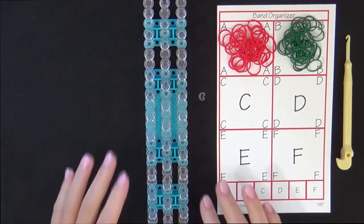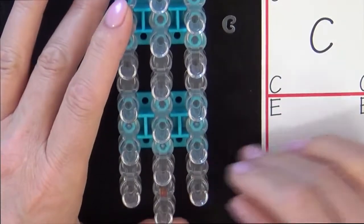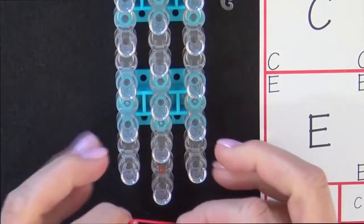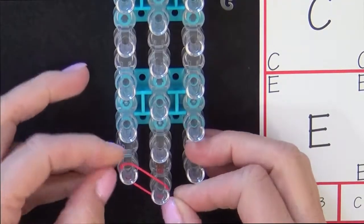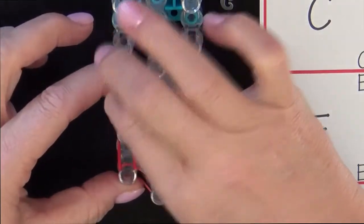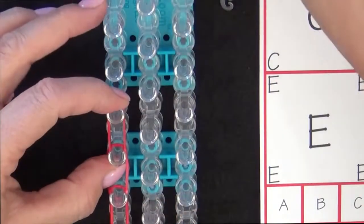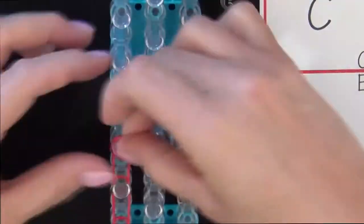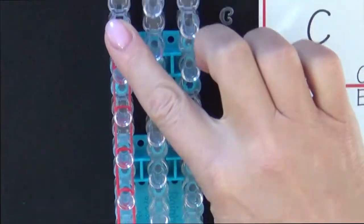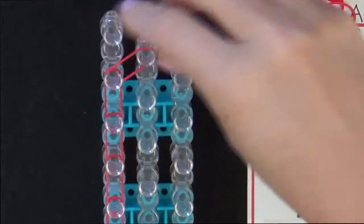Now let's get started. Turn the loom so that the red arrow is pointing away from you. You'll start by placing 13 A colored bands along the left side of the loom. Grab your A colored band and start from the middle pin and place it to the left. Your next band will be placed from that pin going up the left side of the loom. Continue placing bands one over the other up this side of the loom. We stop at the second to the last pin and place this last band into the center pin. Then we go back to the beginning of the loom.